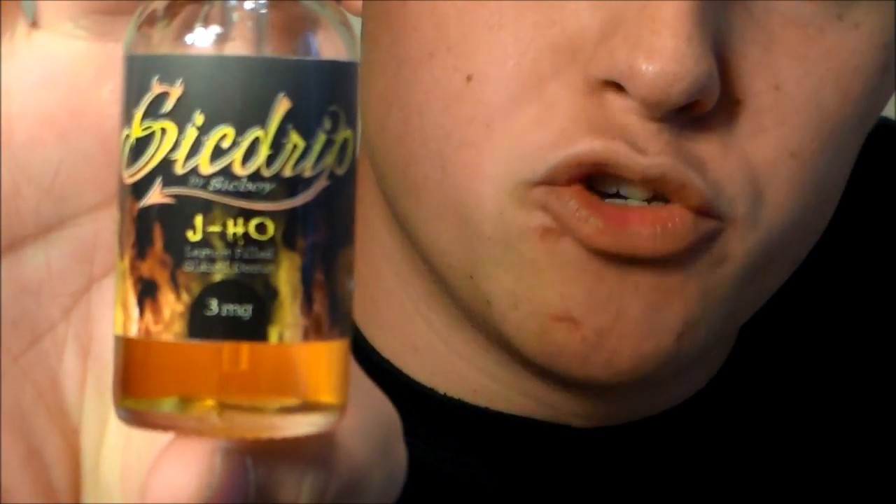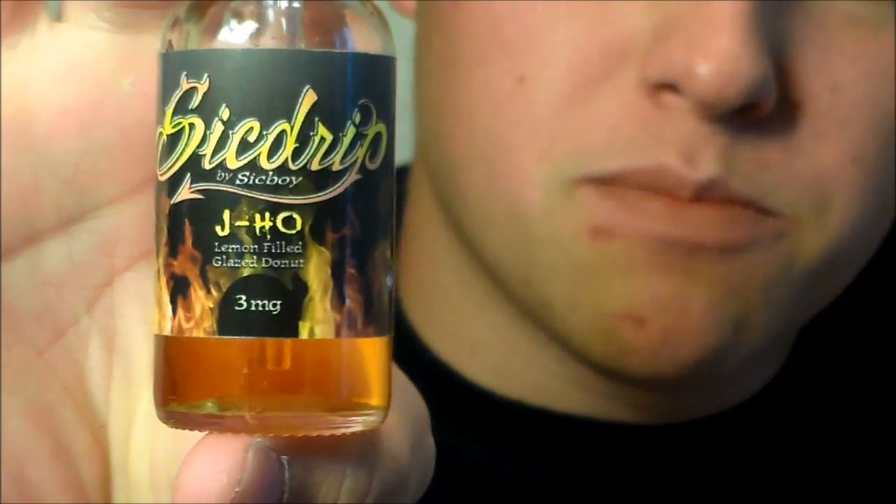So yeah, gonna be going over Sick Drip — it's a line by Sick Boy called Sick Drip. In this line we got some J-Ho on deck. I'm sorry that I opened this and started vaping it. I usually never do that for my videos. I've just been doing some house juice for a while, and this one was just sitting in my closet, just letting it sit in the dark cold area in my house.